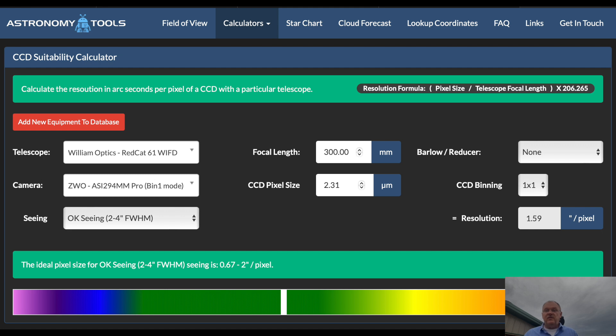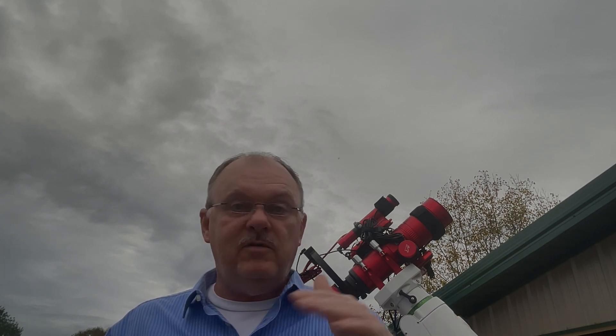For example, the ZWO ASI-294MM Pro in BIN 1 mode offers a smaller pixel size, and that results in what would be considered more optimal sampling. The same calculator shows this for that combination. The only negative I've seen in threads about the 294MM Pro is it has amp glow, but most people say this can easily be removed with calibration frames. The 2600MM Pro has zero amp glow, so that's kind of nice. But if you have the 294MM Pro, I'd like to hear your feedback — are you able to get rid of that amp glow with your calibration frames, or is it still present and an issue?